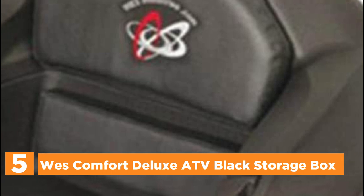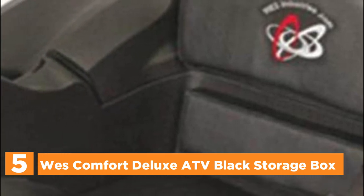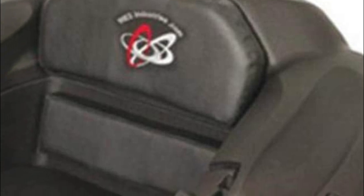Starting our list at number 5, the West Comfort Deluxe ATV Black Storage Box. This box has the largest capacity for storage on the market. The large storage box can accommodate two helmets, a gas can, or a cooler to store your meals.